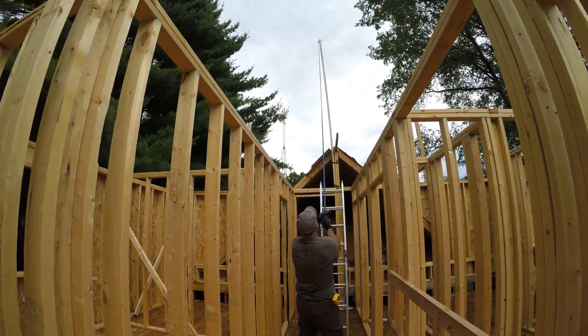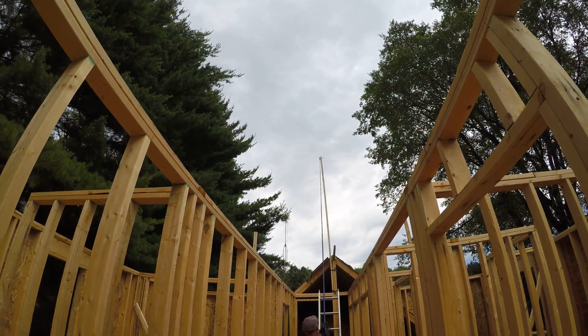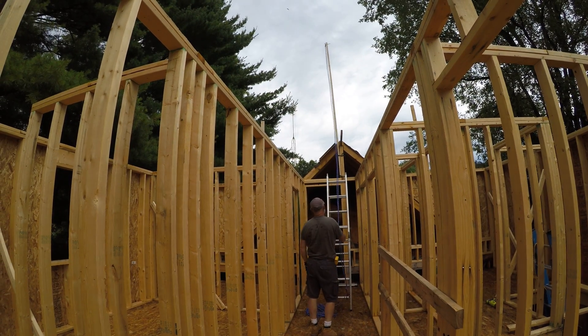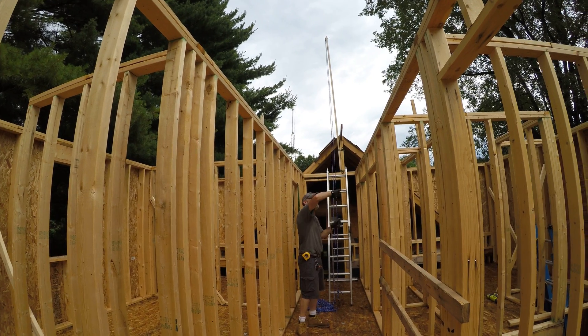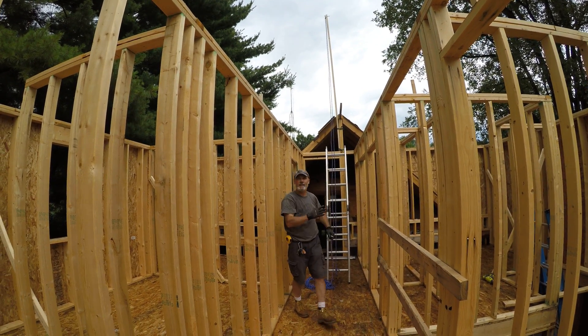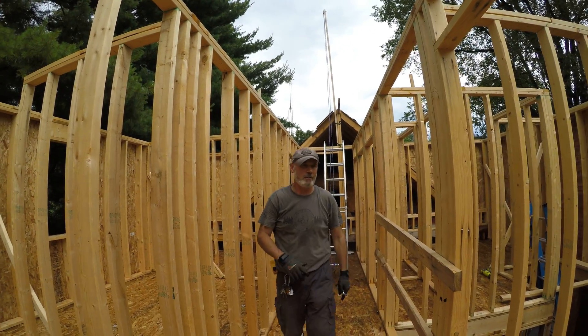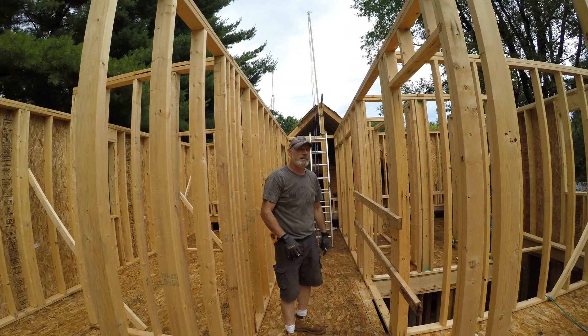We'll do the same thing for each truss. It's pretty strong — it'll lift that up. The hardest stress will be pulling sideways, which won't be bad because it'll slide, and once it starts lifting upright there'll be a lot less weight on it. I'm pretty sure it'll work well, and we'll see what happens — we're going to do a test run today.